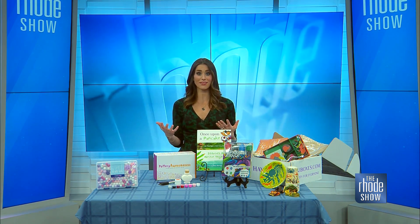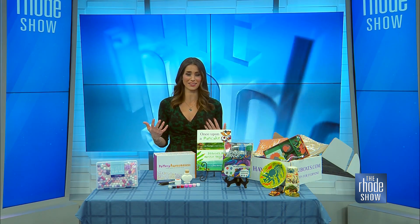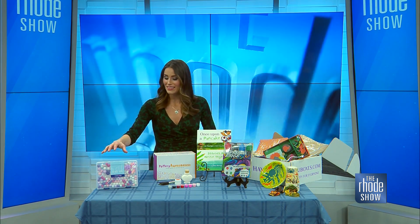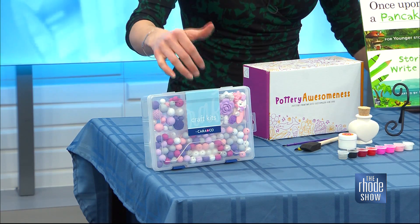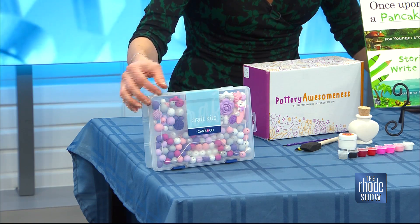We're going to start off by talking about craft kits. As an aunt, I love to receive these as a gift from my niece. This is by Kara and Company, and they have everything you need to create bracelets, necklaces, lanyards, or whatever you pick. They have it all — the string, the beads, and an assortment.